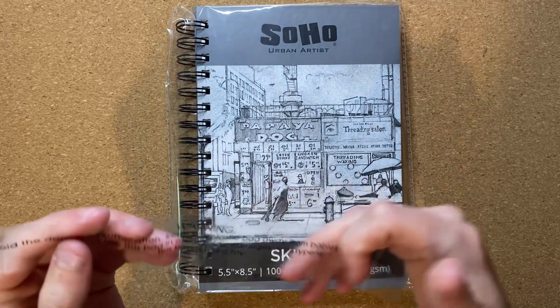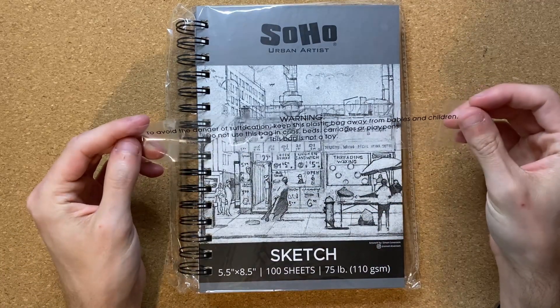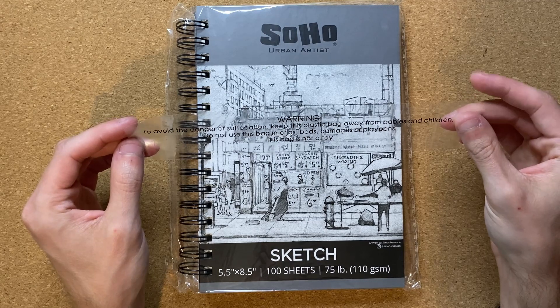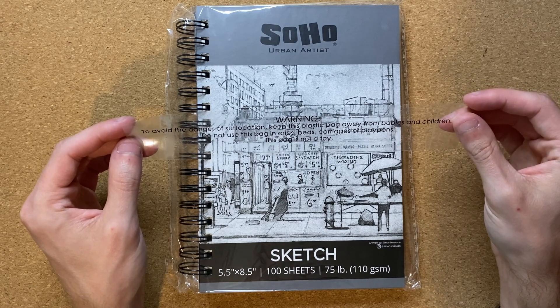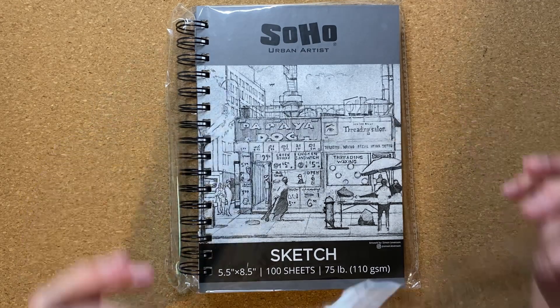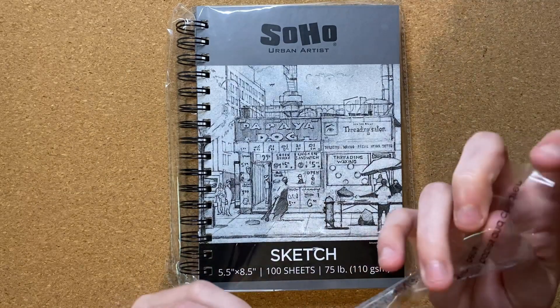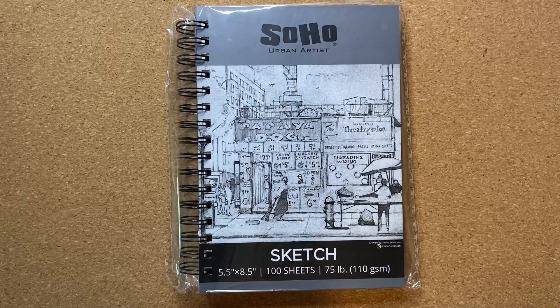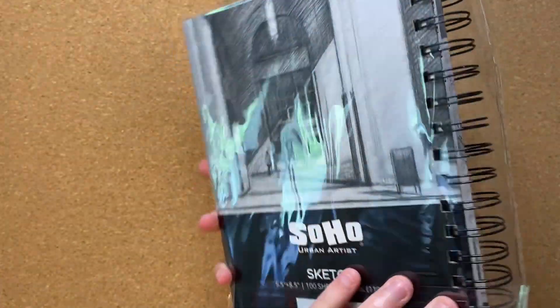What does this say? Warning: to avoid danger of suffocation, keep this plastic bag away from babies and children. Do not use this bag in cribs, beds, carriages, or playpens. This bag is not a toy. I thought it was like a rip tab. Well, that's dumb. They really fooled me.